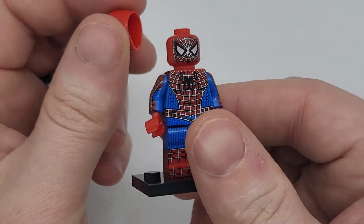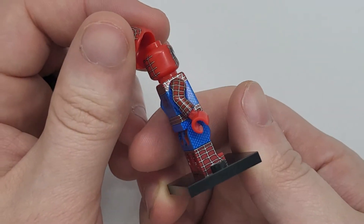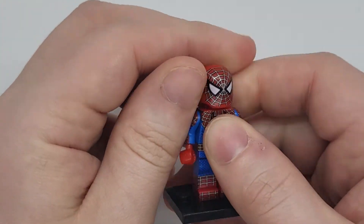As you can see, it is very, very custom detailed — very nice. It comes with a helmet only, no face.